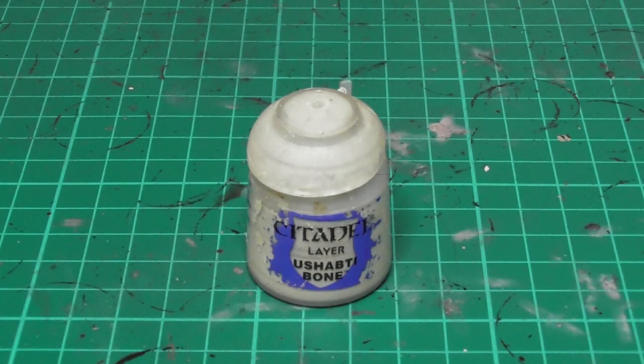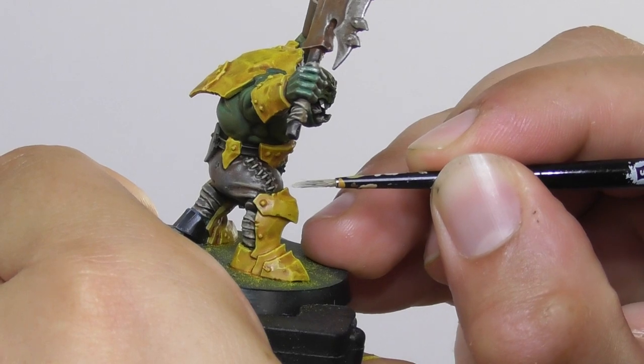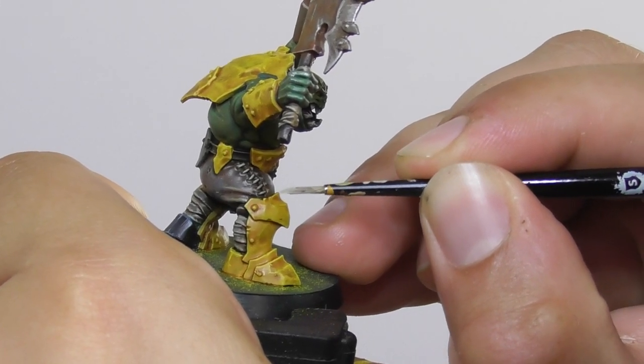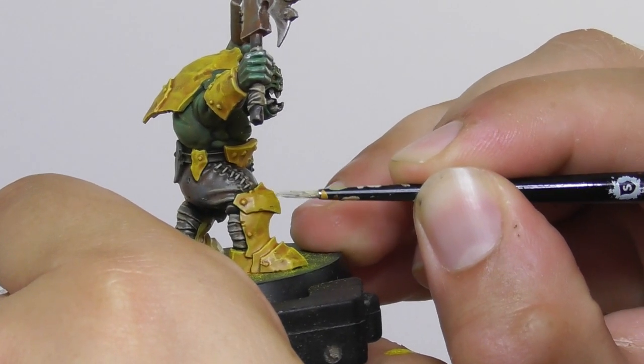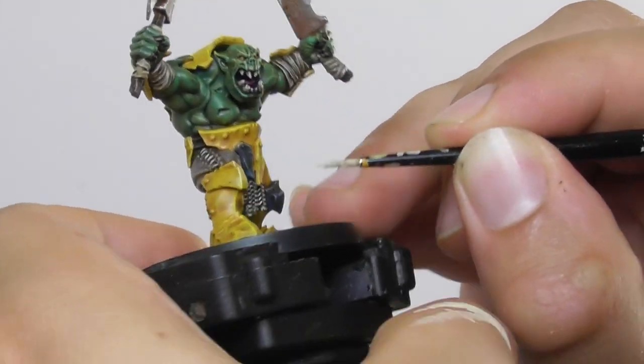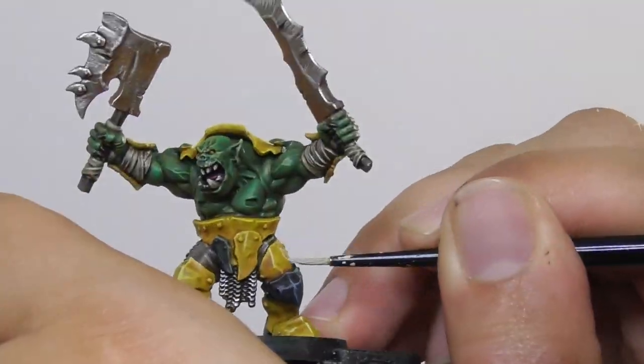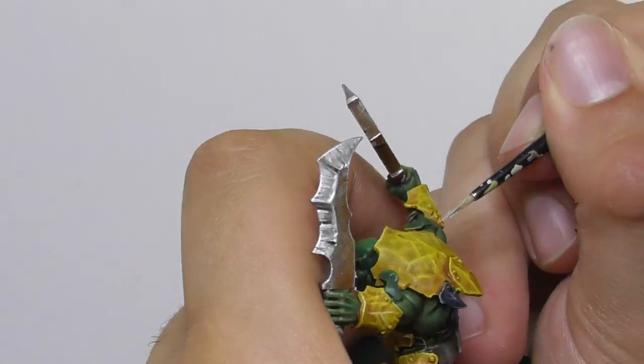And finishing the yellow armor plates with Ushabti Bone — I use a small layer brush and I start edge highlighting all the sharpest features and meeting points, all these raised surfaces, scratch marks and ridges.